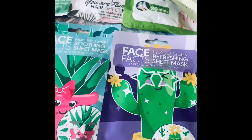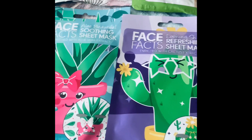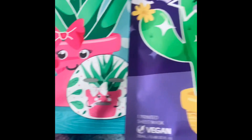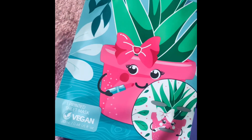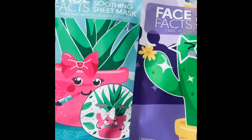Obviously they're not going to stick those in — at least I hope not, and I'm sure they haven't! They are also suitable for vegans. I'm personally not a vegan, but if you are, these face masks would be absolutely ideal for you.